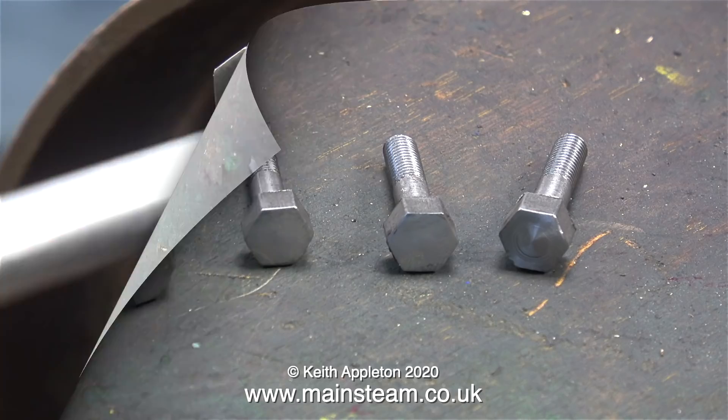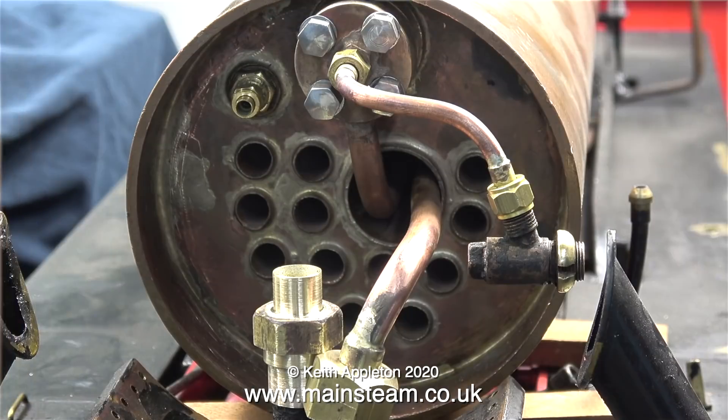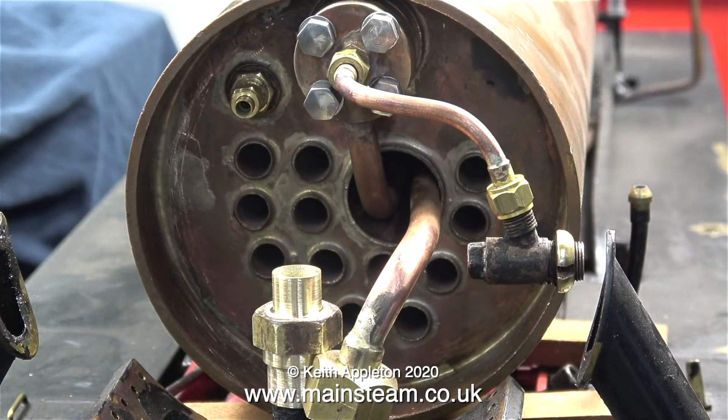Four bolts, all ready to fasten the wet header. As the smoke box of a steam locomotive has a lot of steam and water in it, this shows the importance of using stainless steel rather than mild steel. Stainless steel is not the strongest of metals, but at least it doesn't go rusty — and it's still a lot stronger than a mild steel bolt that's rusted through.